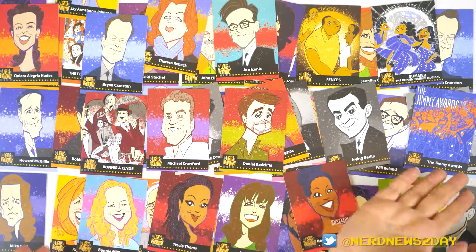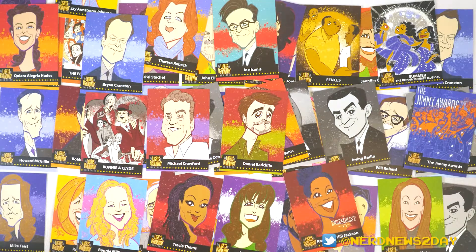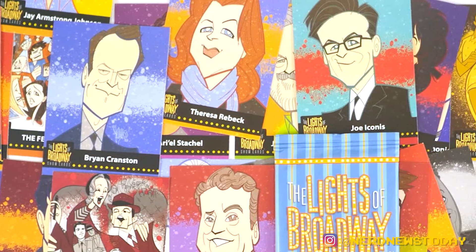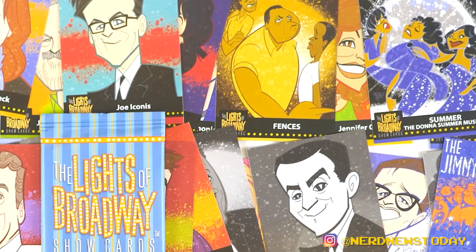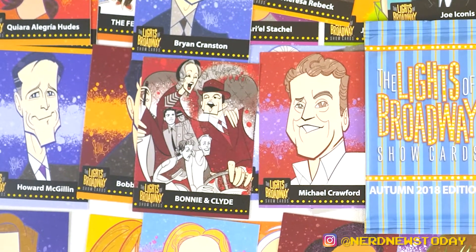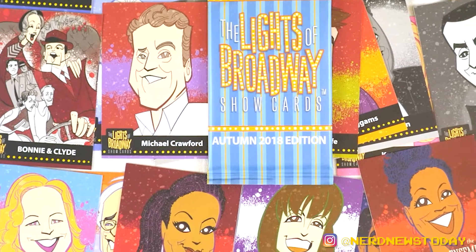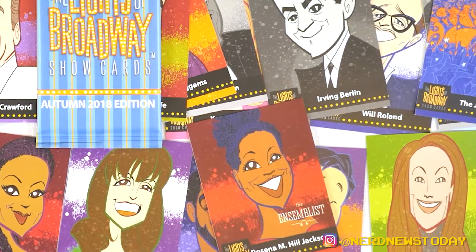So that is a look at some of the Lights of Broadway show cards from the Autumn 2018 edition. I may have more at home that we're not showing you because we don't have the time — this is just a little sneak peek. You've got to buy yours if you want to see everything in the entire set, and you've got to buy a lot if you want to get them all. If you want to learn more about Lights of Broadway show cards, go to thelightsofbroadway.nyc. Seriously, if you like Broadway, you're going to like these cards — these cards are awesome. I'm a huge fan. If we can get them into more shops, game over, man.